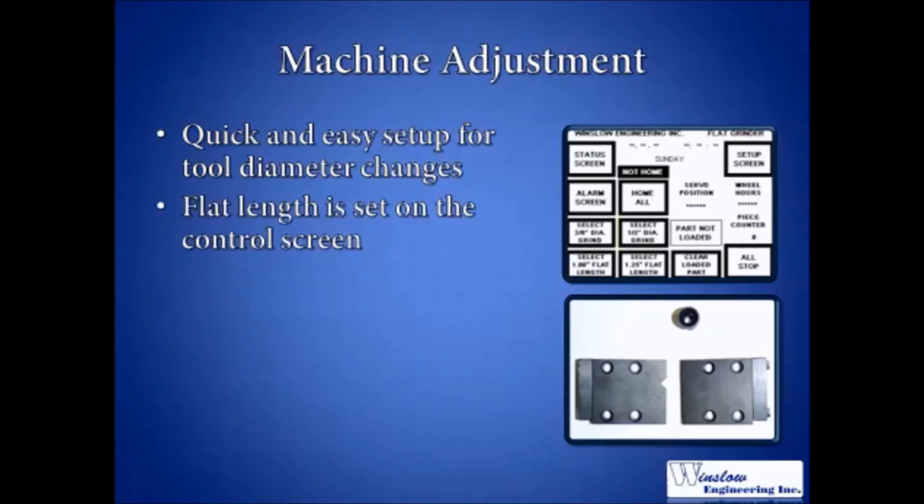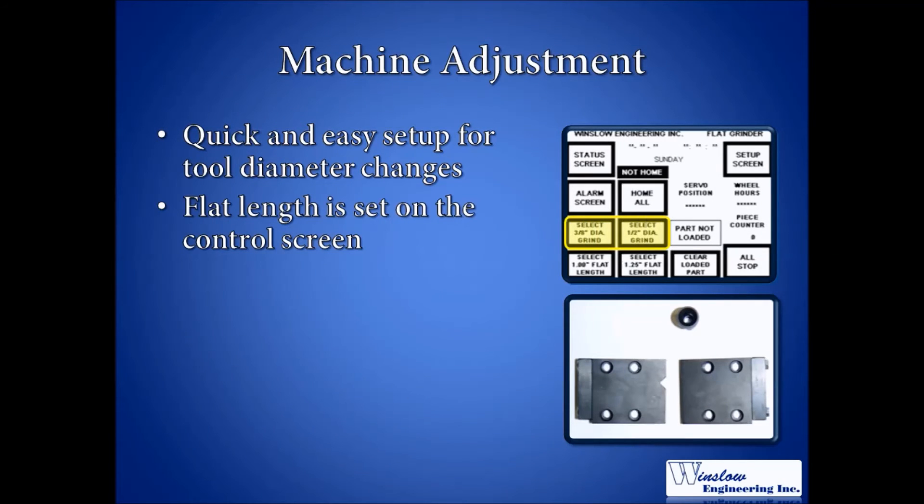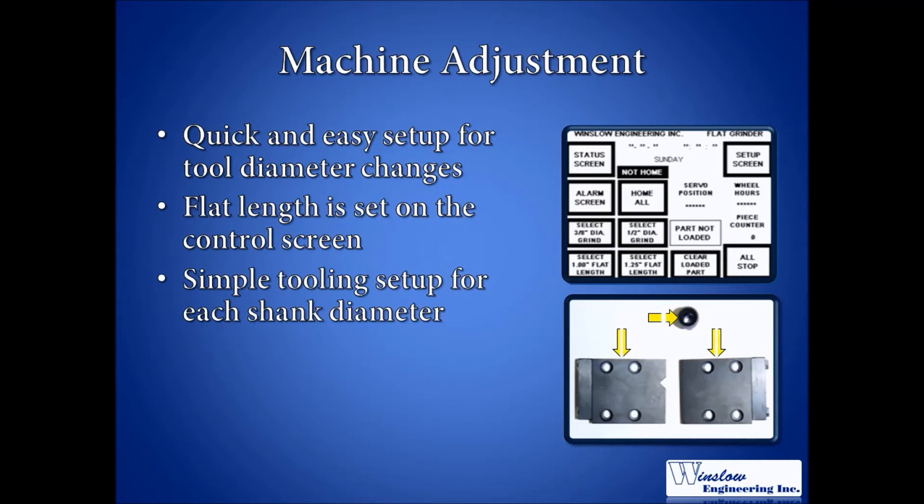The flat length is adjusted by selecting a button on the touchscreen of the HMI corresponding to the required flat length. Different shank diameters require simply changing a guide tube and a set of gripper jaws, along with selecting the appropriate settings on the HMI touchscreen.